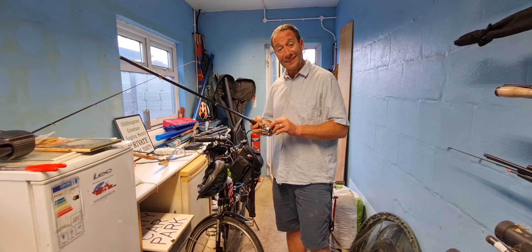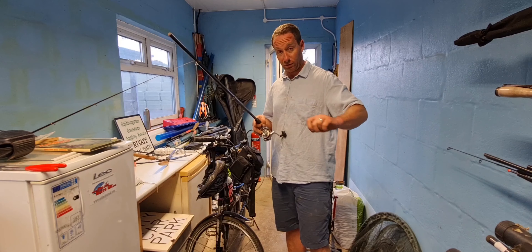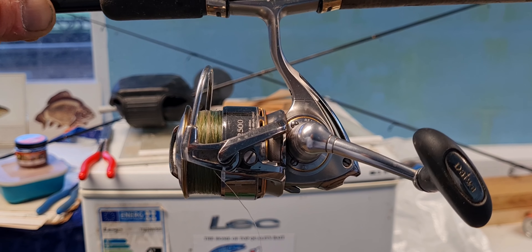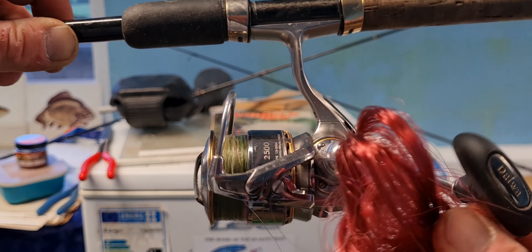I'm going to change this reel line, take it off — it's had its day. It's just starting to fade in colour a bit. I'll quickly go through how I changed the reel line on this, just taking that all the way off. I've got a big bundle of it here.